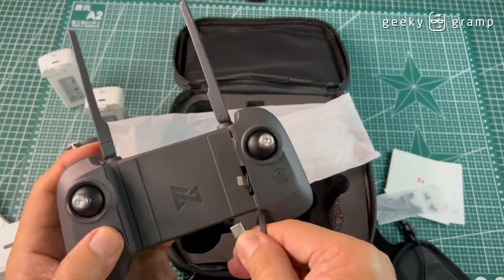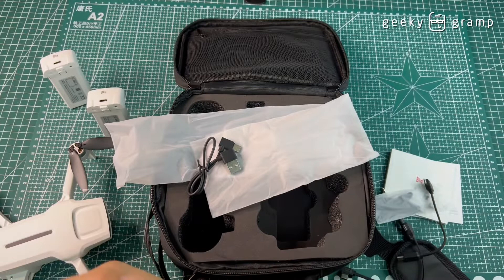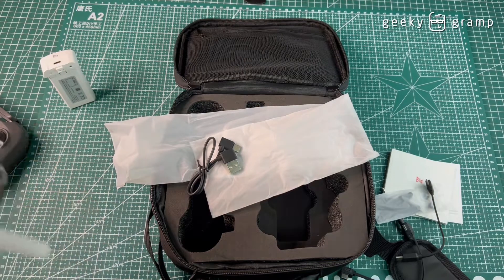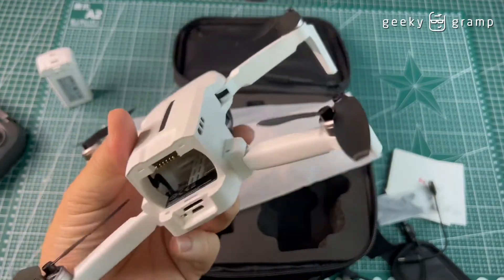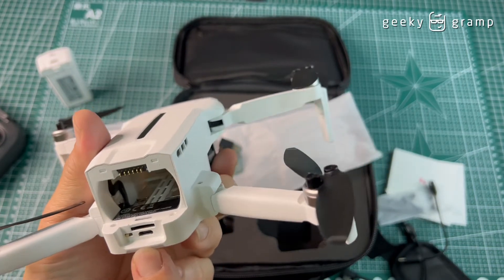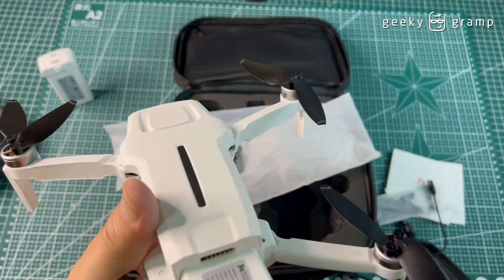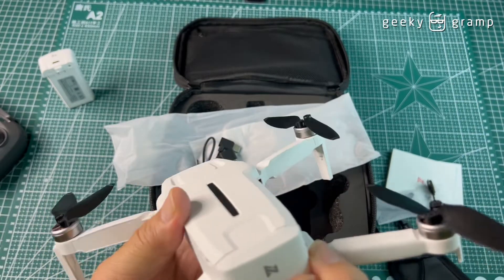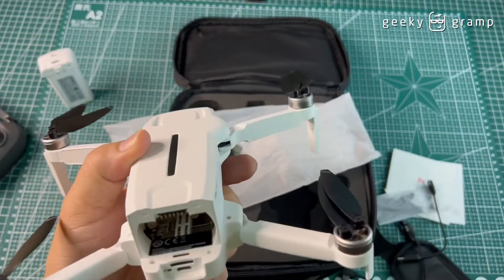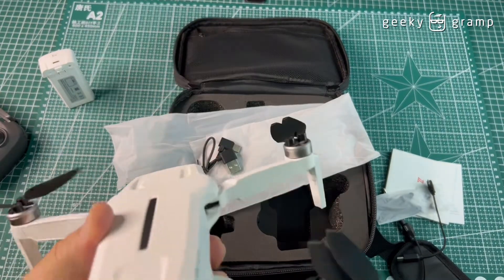This connection port is also used for charging. For the drone itself, it uses a micro SD card for storage. There is a switch here — you really have to read the manual. The battery is inserted this way and can be removed.